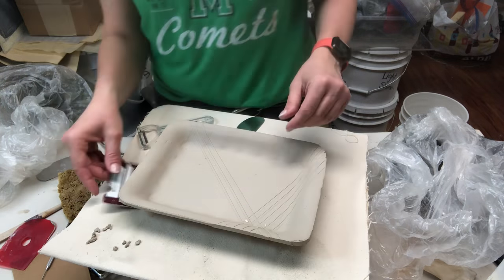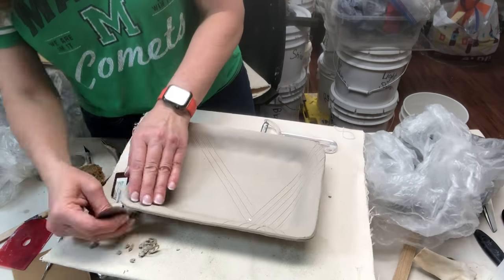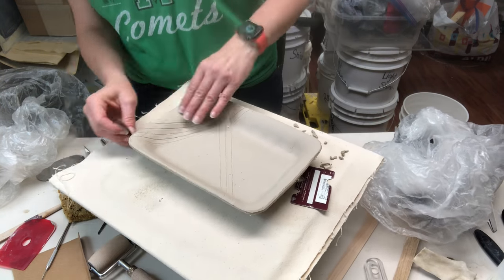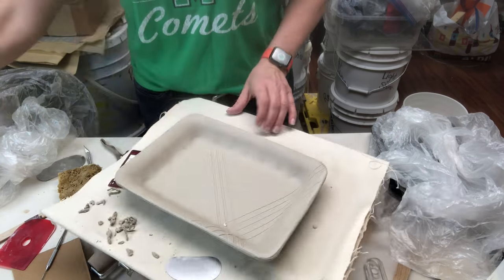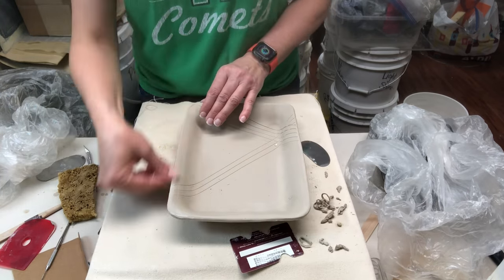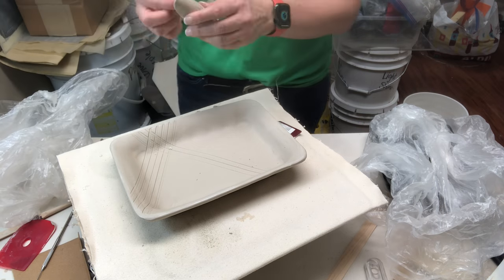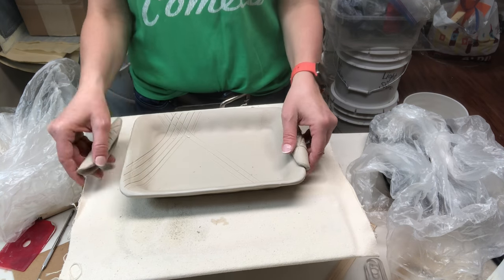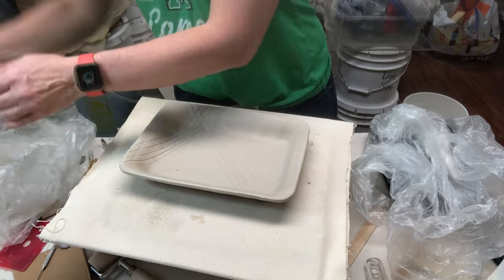Now I'm trimming away the corners to round them using an X-Acto knife. To clean up and round the edge I can use a straight rib, a notched rib, or a vegetable peeler — I'm sculpting the edge to get it a little more rounded. I'll try to link my notched-card video in the description. Then I compress the edge with wet fingers, which really smooths out the edges and gets rid of tool marks. I'm trying the handles on to see how they'd look — I could slip, score, and attach them, but I decide to leave them off.